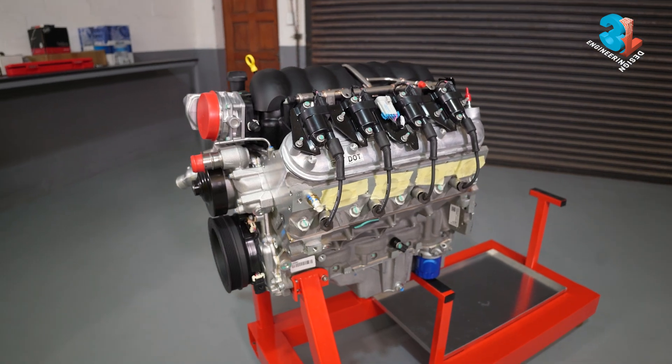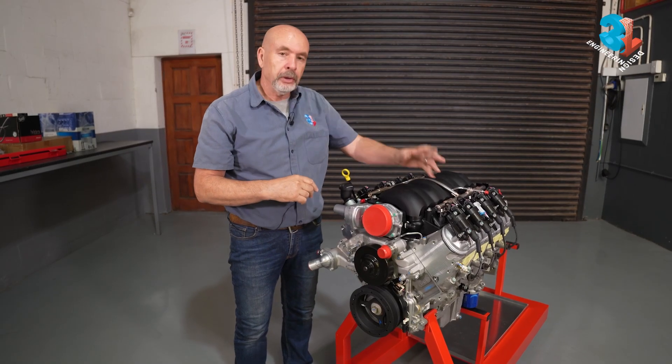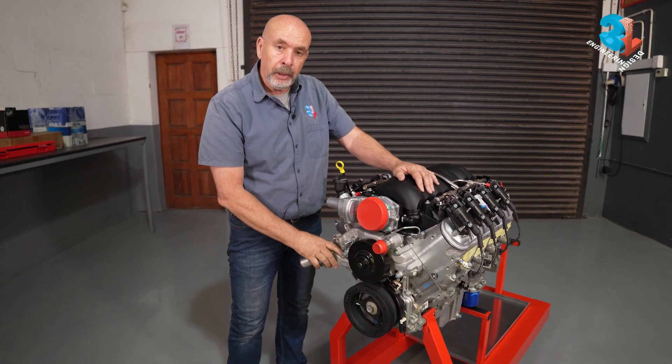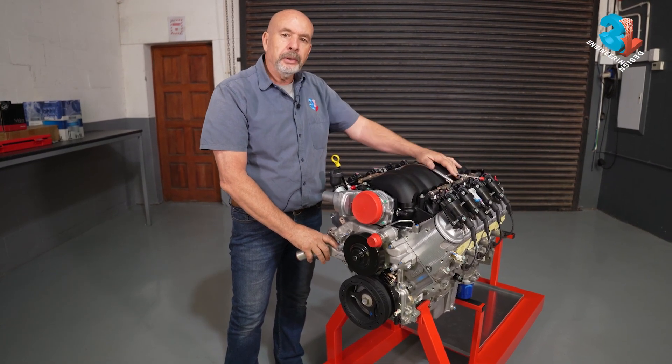Today there are a couple of things we have to do to this engine. The most important is we're going to turn the manifold around, because we can't be sucking air on this side — we've got a firewall in the way. We're also going to take the water pump away, and at the back we're going to add the gearbox, the flywheel, the clutch and everything else.